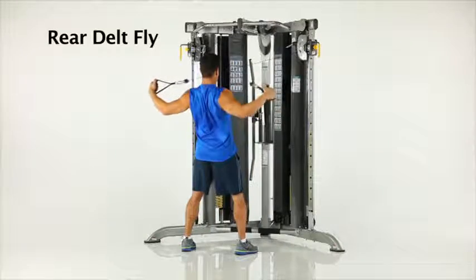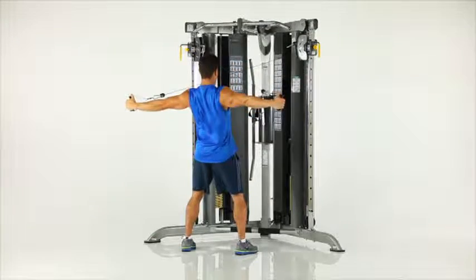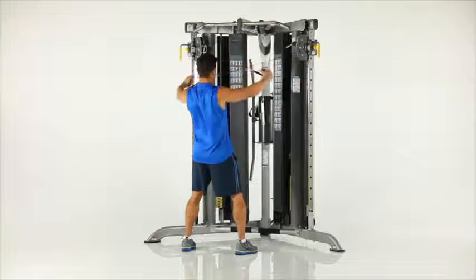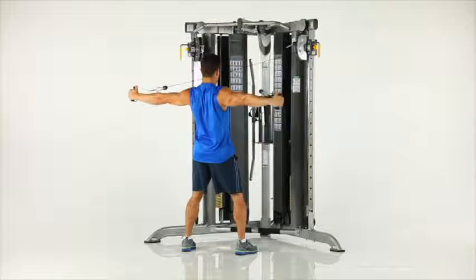Rear delt fly. Stand facing the machine. Grasp the left handle in your right hand and the right handle in your left hand as shown. Slowly draw the handles downward towards your sides to arm's length while keeping your arms straight.